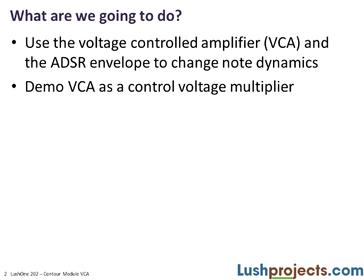We're going to look at this for two things: controlling the dynamics, i.e. the volume of a note, and as a multiplier of control voltages.